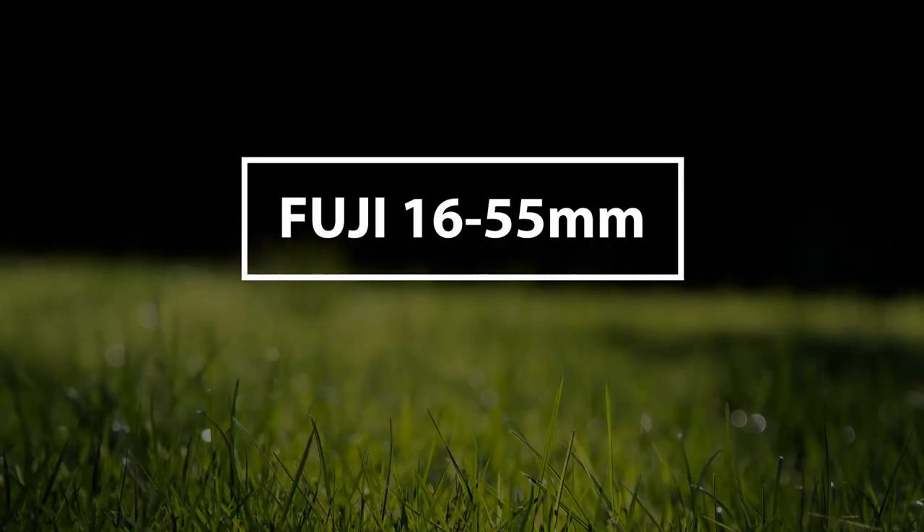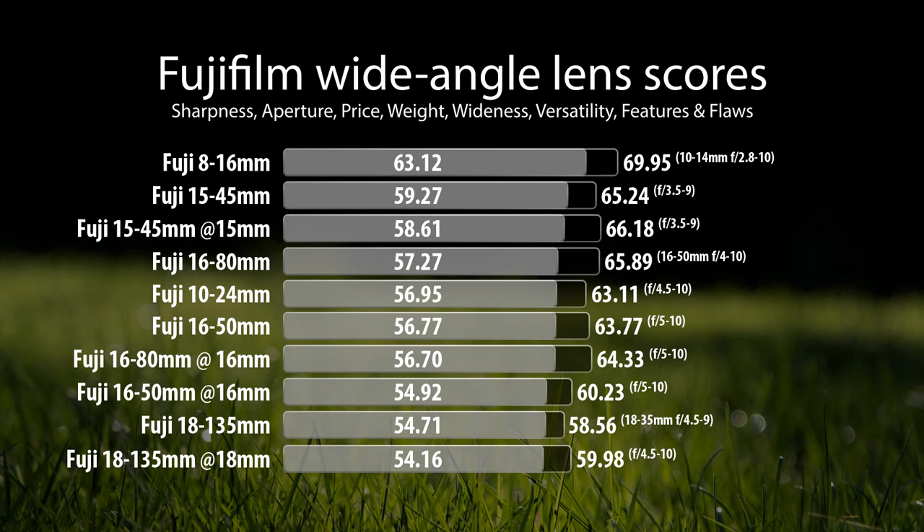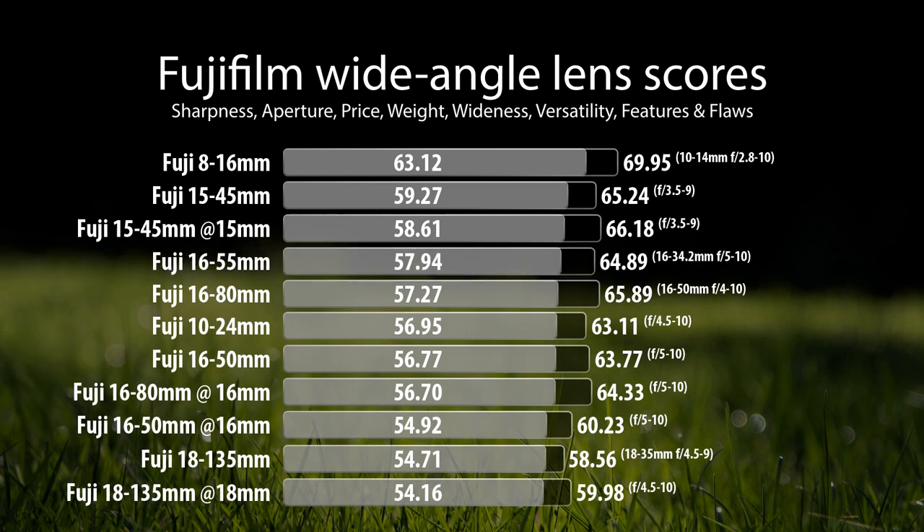After punching it into the TB photography algorithm, let's see where the lens sits. Considering the whole range of the 16-55mm — sharpness, aperture, price, weight, wideness, versatility, features, and flaws — as far as a wide-angle lens goes, it gets a final score of 57.94, or 64.89 if you stay under 35mm and use it as only an f5 to f10. This series focuses more on the wider side of things, so treating it as a 16mm option, its score jumps up a little bit to 58.15, or 63.11 if you stay under the f11 range.